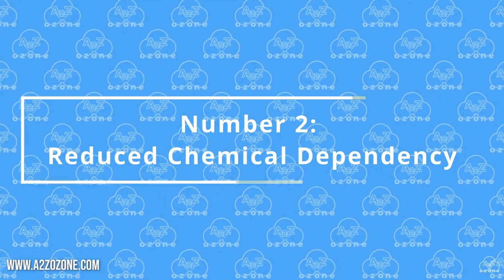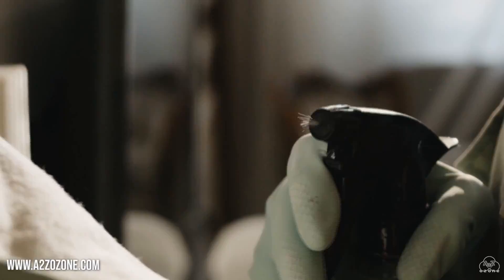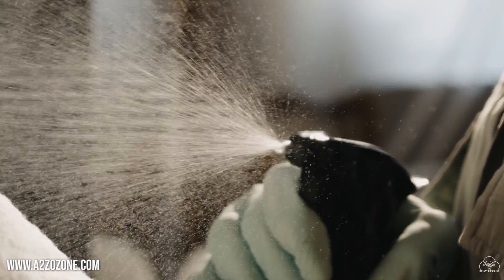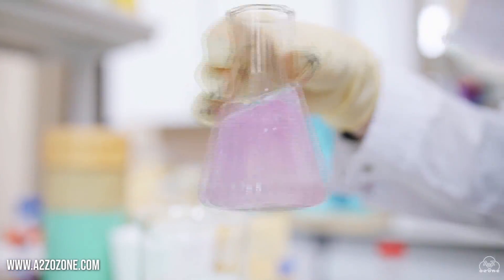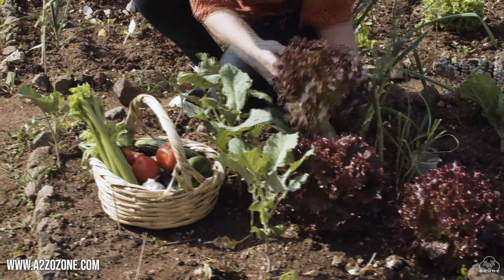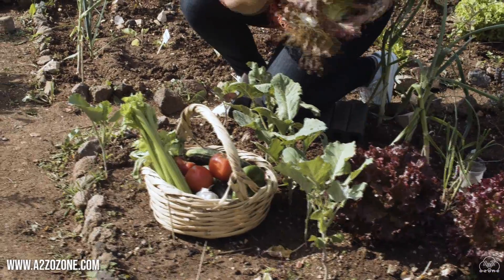Number 2: Reduced Chemical Dependency. The disinfection properties of ozonated water can reduce the need for chemical additives in hydroponic systems, promoting a more sustainable and eco-friendly approach to cultivation.